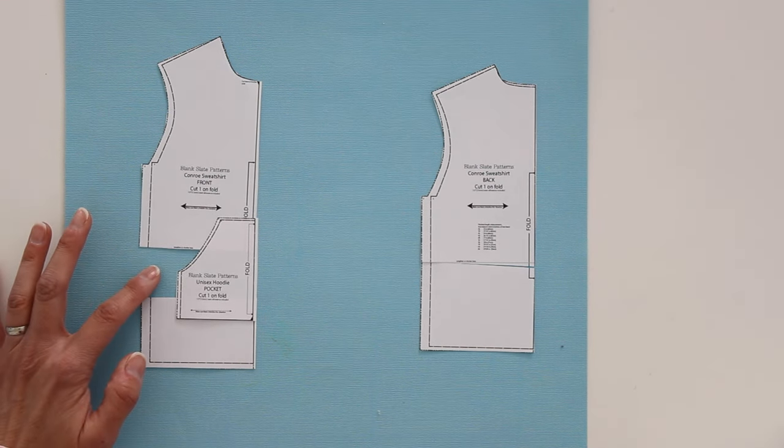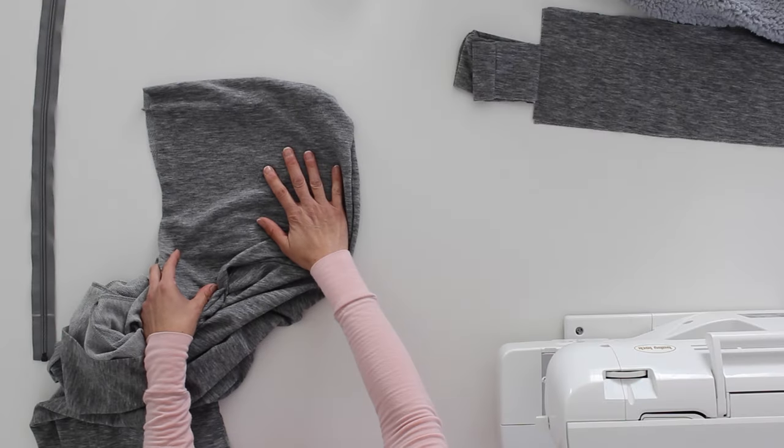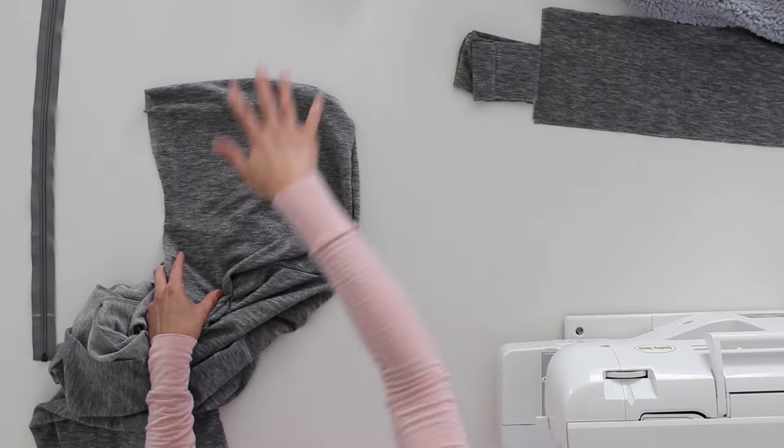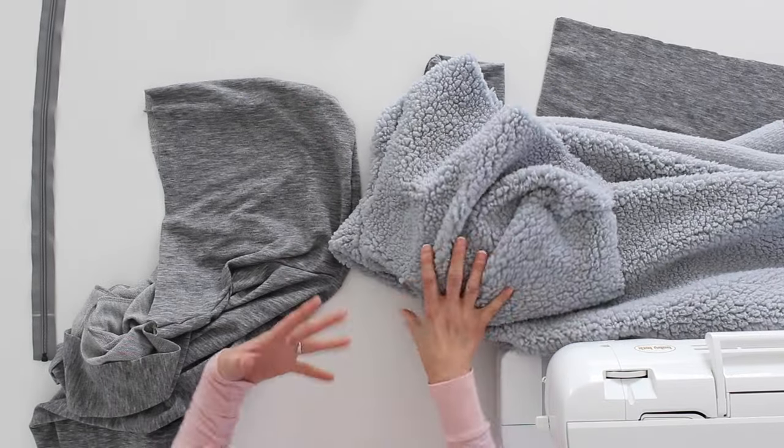However much you add to this front section, you need to add the same amount to the back section. Then we're ready to sew. Once you have your pattern modified, you want to cut out the hood, the sleeves, the front, and the back out of both fabrics. The pockets you only need to cut out for the outside fabric, and you only need the cuffs and the hem band of the outside fabric as well.